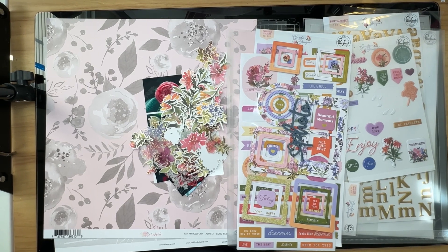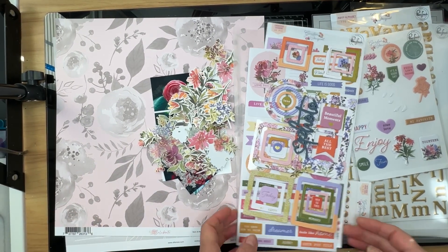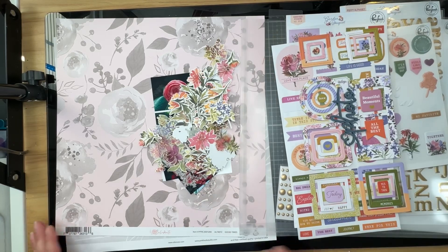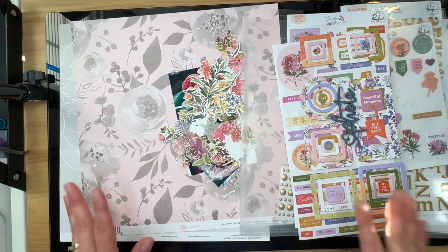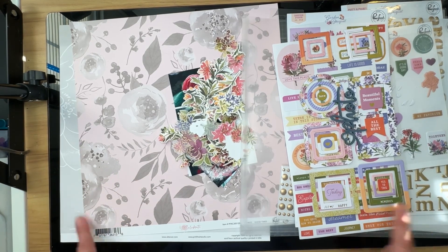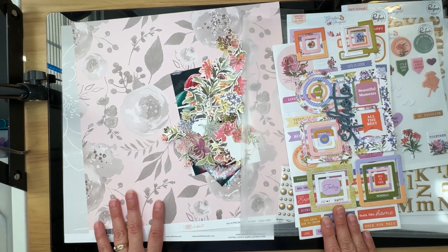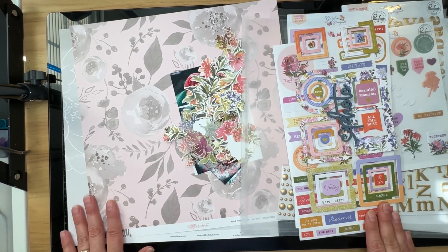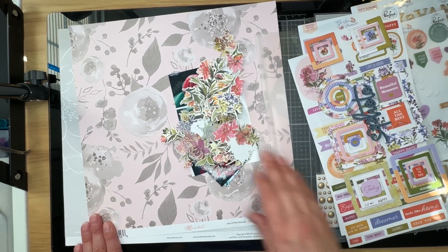Hello, welcome to The Paper Snob, this is Tara. Today I am working on Pink Fresh Fridays, a hop that is sponsored by Joanne Bartell. Make sure that you check out her channel and leave her some love. There will be links below for all the players participating in this hop for the month, so make sure you check out all these lovely ladies as well.